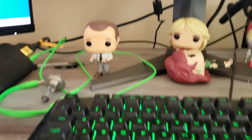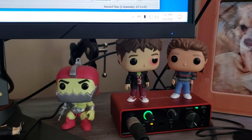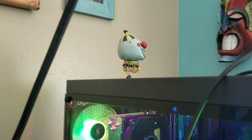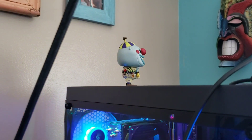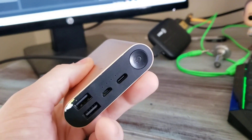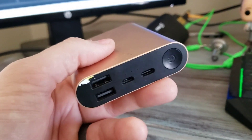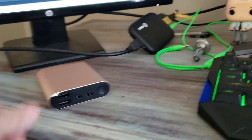You also gotta have the pops — this is Married with Children, He-Man, Trading Places, and the clown from Nightmare Before Christmas. This right here is a battery pack that I use when my phone dies — always have this full and charged, because I always use my phone when I'm streaming as well.